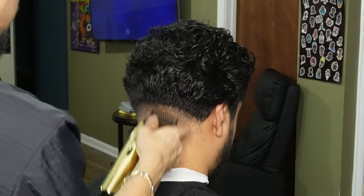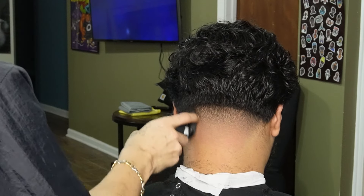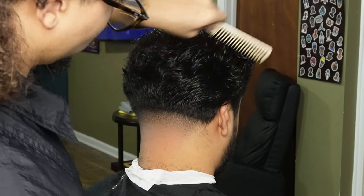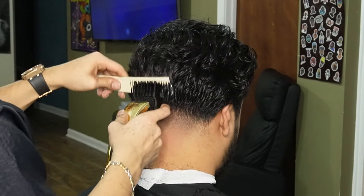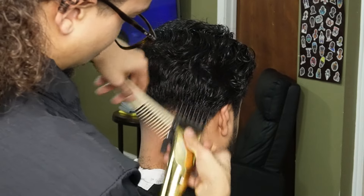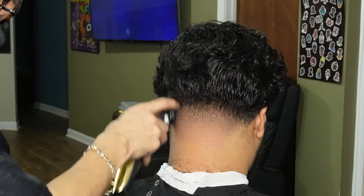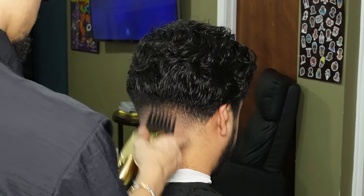Here we're adding as much detail as possible without taking the taper too high. Moving on to our three guard all the way open, we're gonna go ahead and begin to debulk and flick out as much as possible, blending into our silhouette. After I'm done blending out my guidelines, I always go back to the taper for detailing.